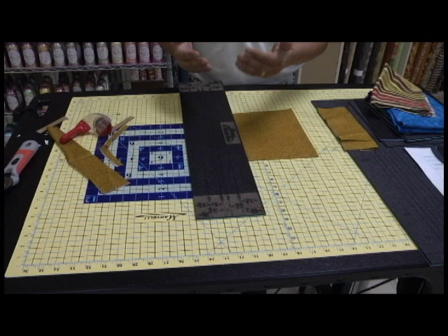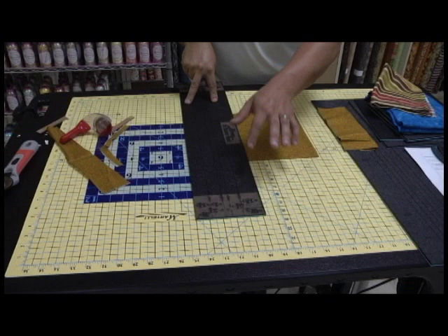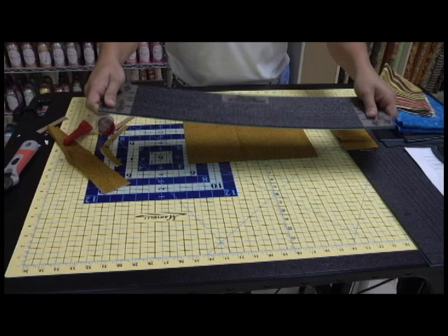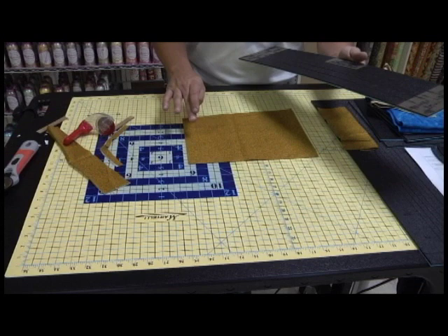I'm going to pinch my ruler right here and lift it from the other side — watch the fabric. Notice my fabric never shifts. This ruler is made out of PVC. The reason we did that is to eliminate the shifting of fabric. Remember, we're a problem-solving company. So let me get my 1¼ inch strip out of the way. When you cut, let's go to the next size.